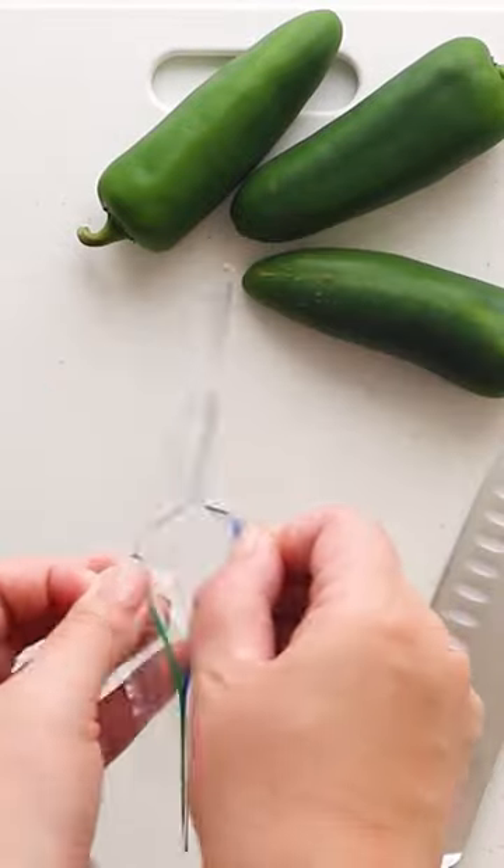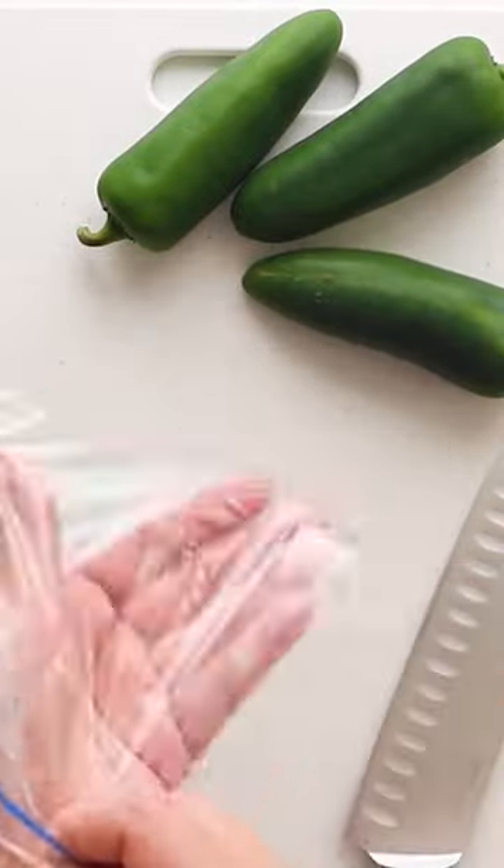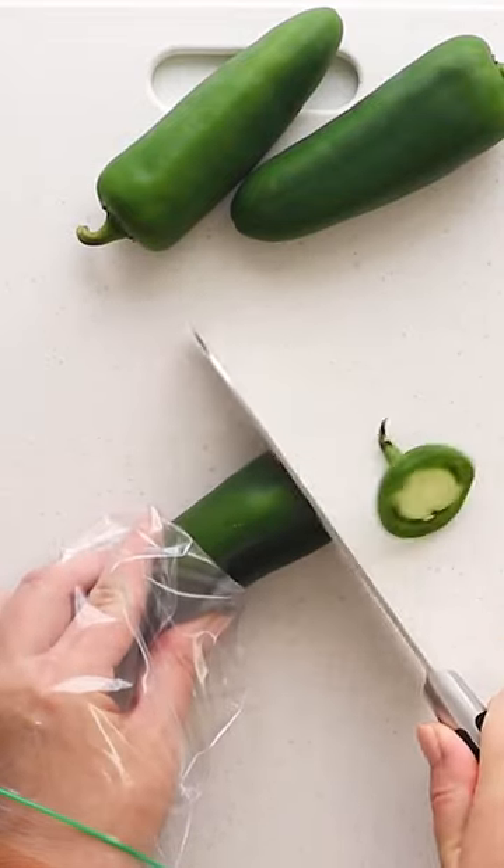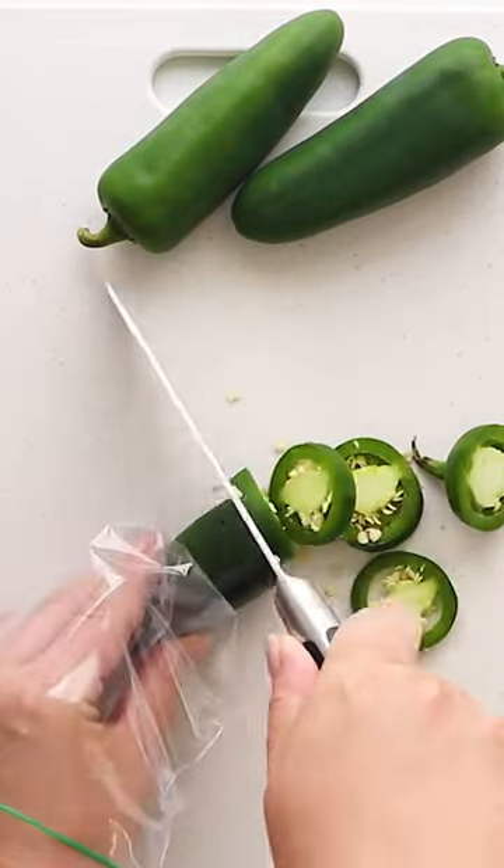An easy way to protect your hands from capsaicin when cutting jalapeños and other hot peppers is to place a plastic bag over your non-cutting hand while you chop. Just be careful not to touch the outside of the bag when you remove it.